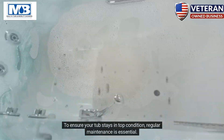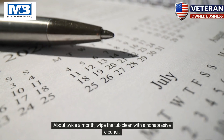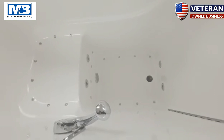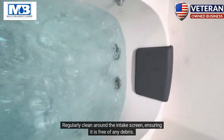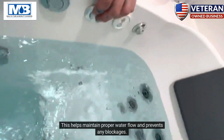To ensure your tub stays in top condition, regular maintenance is essential. About twice a month, wipe the tub clean with a non-abrasive cleaner — this will remove any buildup without harming the tub's surface. Avoid using abrasive cleaners, as they can damage the tub. Regularly clean around the intake screen, ensuring it is free of any debris, to help maintain proper water flow and prevent blockages.